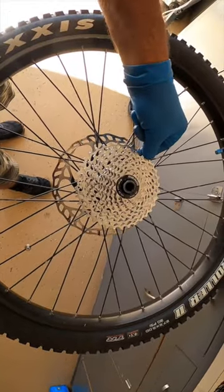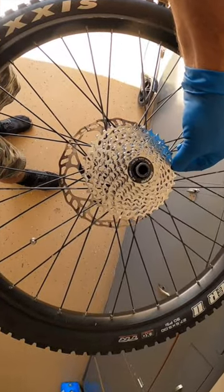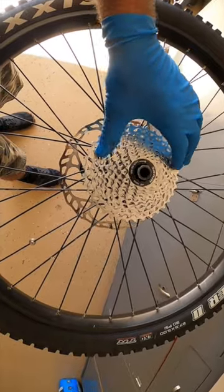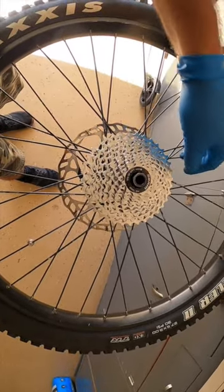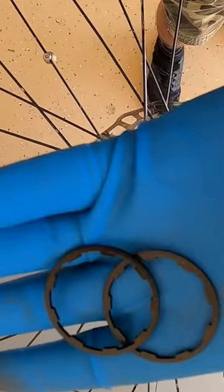Before, this was super wobbly and loose — look at it now. Solid. That's it, no movement at all whatsoever. I still got to torque this down to 40 Newton meters, so sweet — we took care of that problem. If you've got a loose wobbly cassette, spacers — that's the ticket.